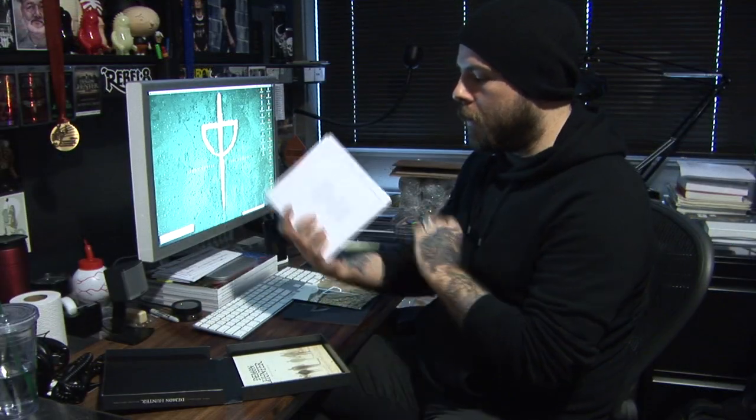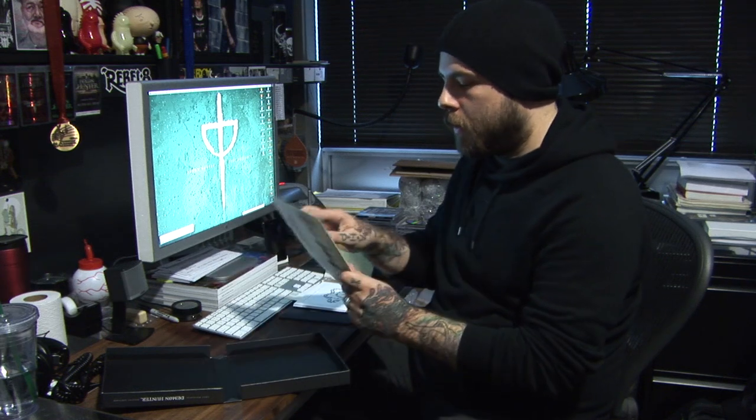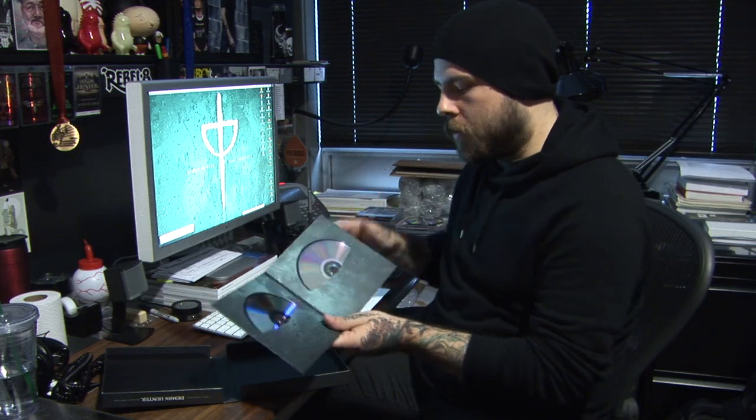There are a couple of extra songs on this version. Then you have the CD and the DVD in this folder here. The only things we're waiting on right now are the actual discs, so those are for placement right now.